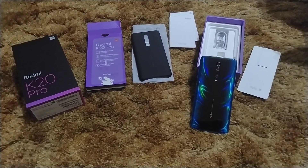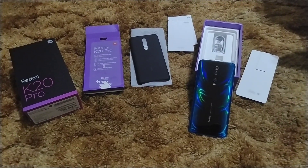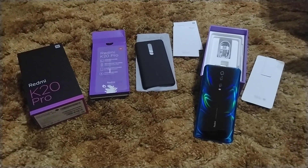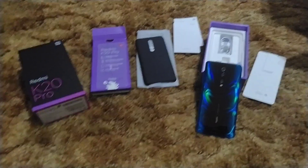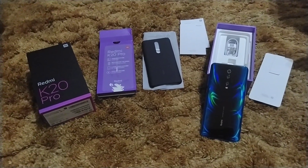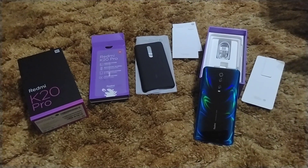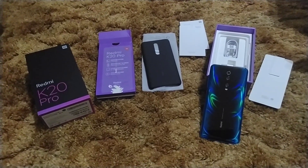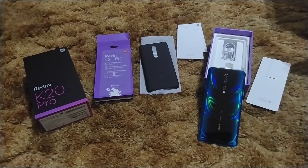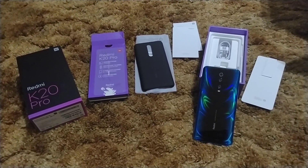It does have a nano-coating for water resistance, but that doesn't include an official IP rating. Adreno 640 graphics chip, obviously with the Snapdragon 855. 6.4-inch full HD Super AMOLED Plus panel.